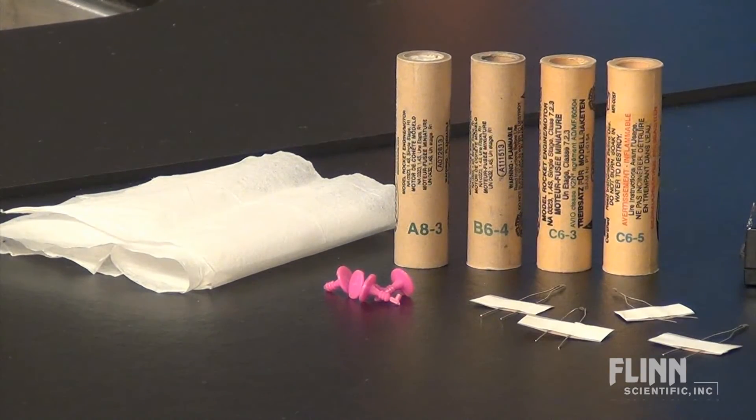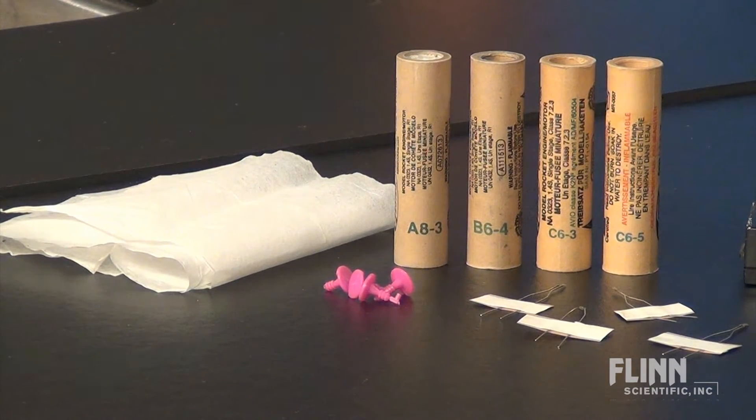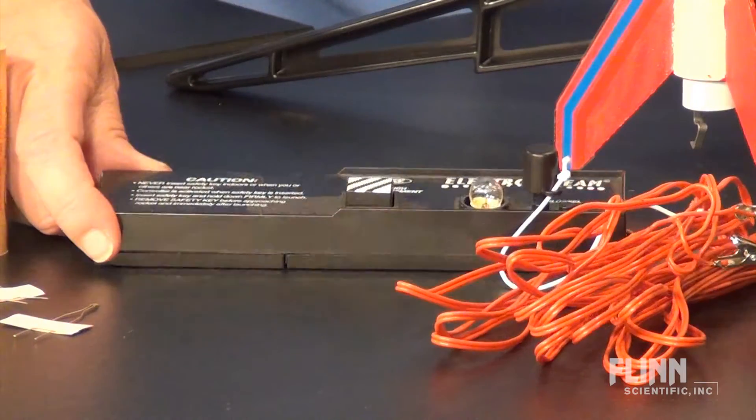Make sure you have everything you need prior to your launch date: rockets, recovery wadding, engines with starters and plugs, a launch pad, and an electrical launch controller.